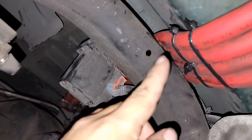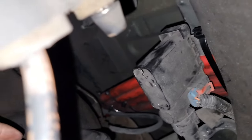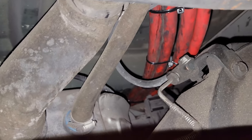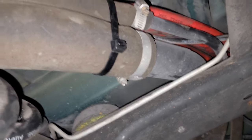Follow it there behind this, and that's where it's going to come from. You just follow it through along with your fuel lines right here.